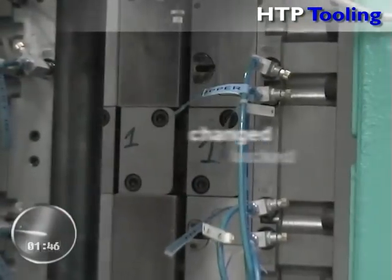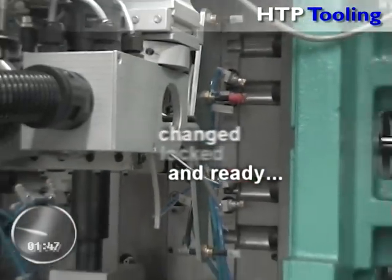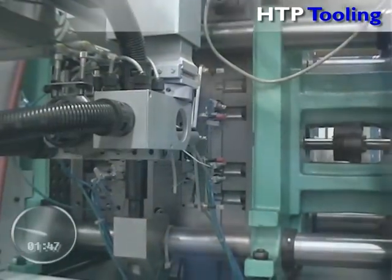Within two minutes, four inserts were changed, locked and ready. Within a couple of shots, the production will be fully stabilized.